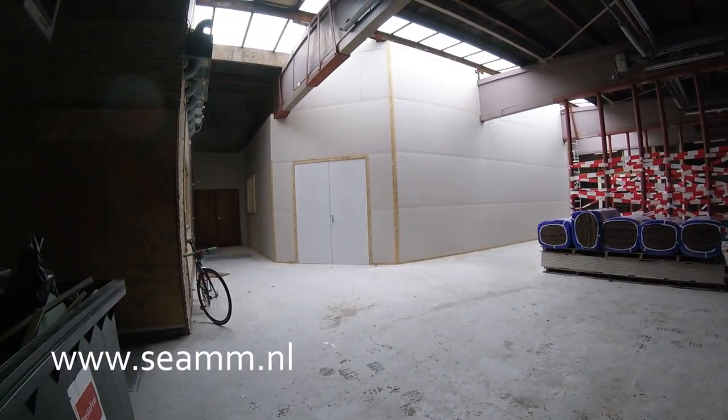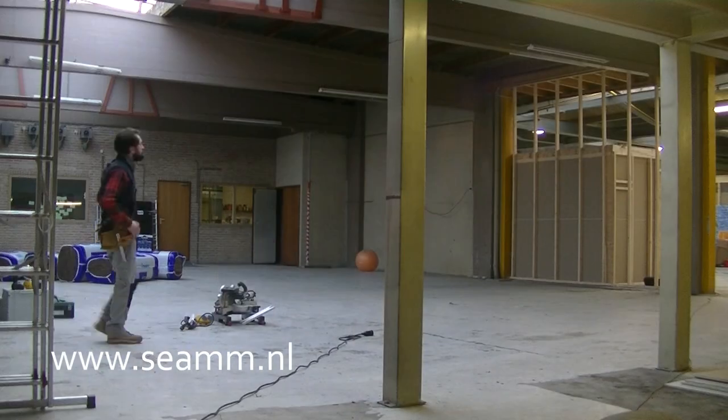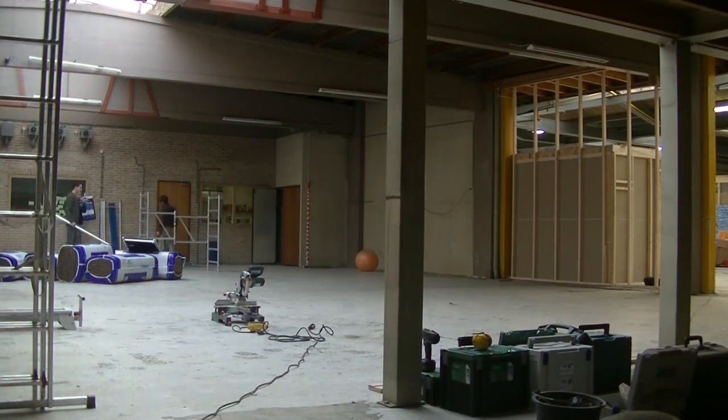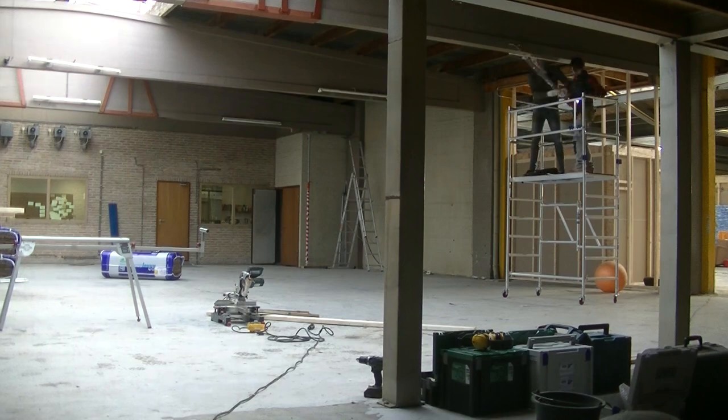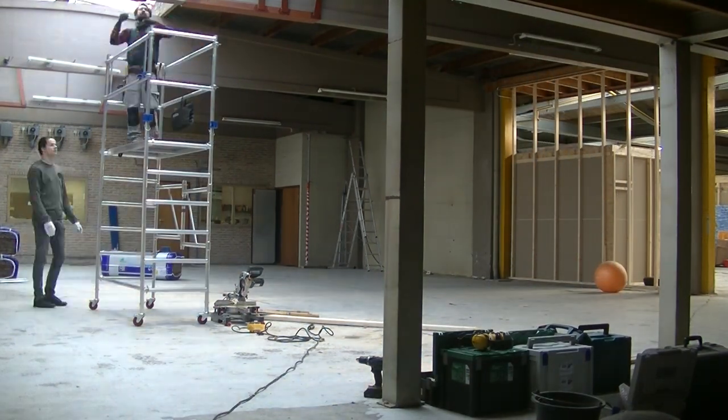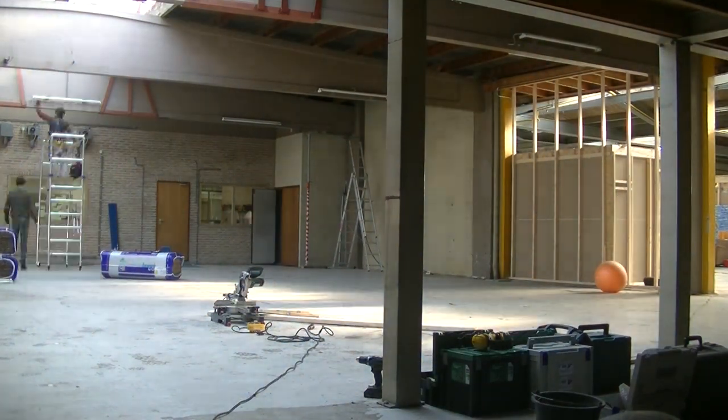Hi everybody, welcome back. In this episode we are at an old factory building in the city center of Utrecht in the Jelenelands. The space we're building will be a performing space for the local school of arts, the HKU.